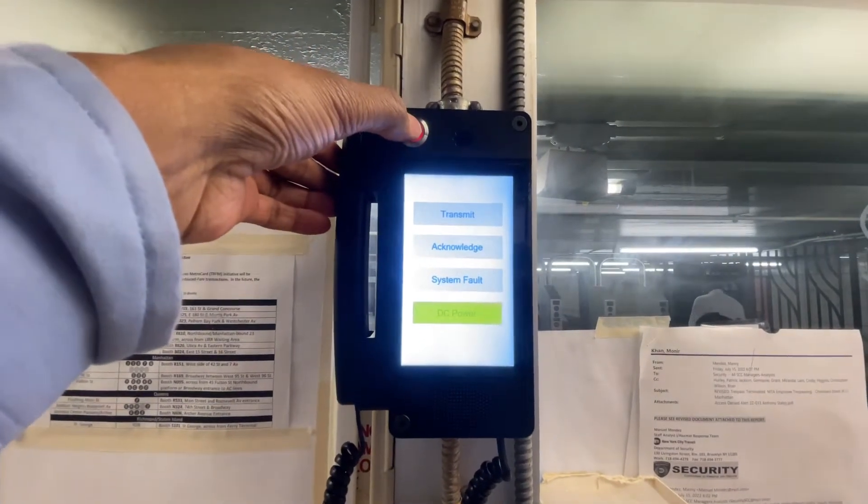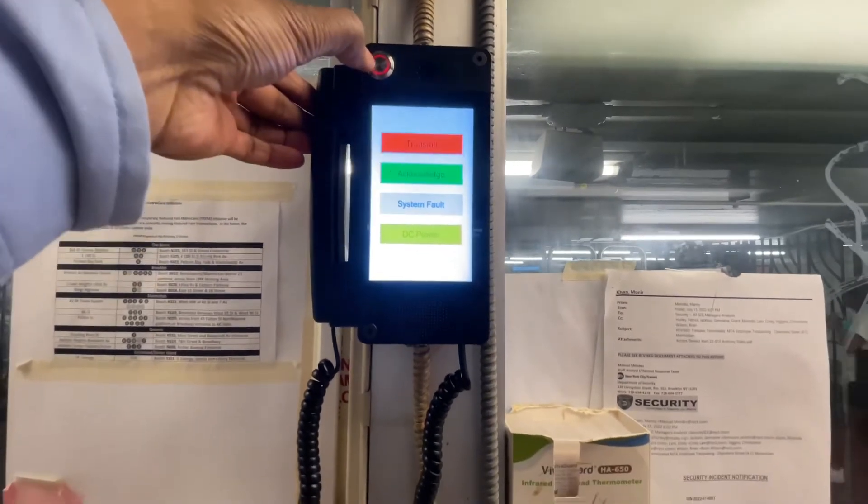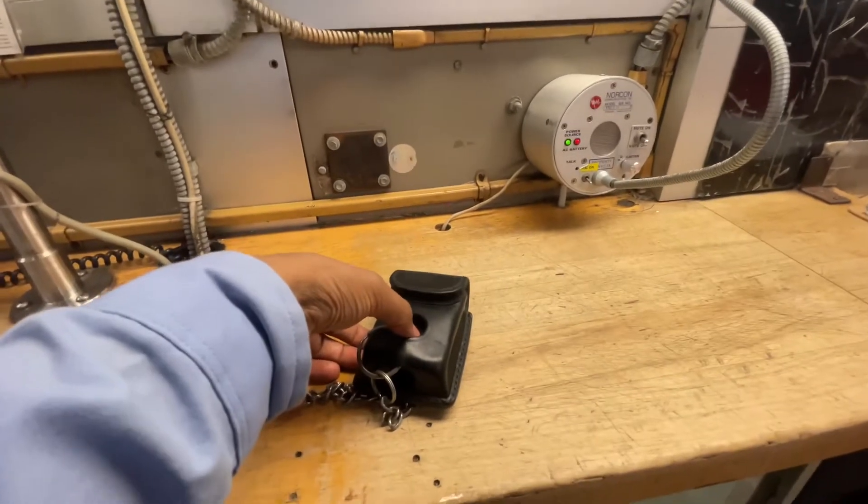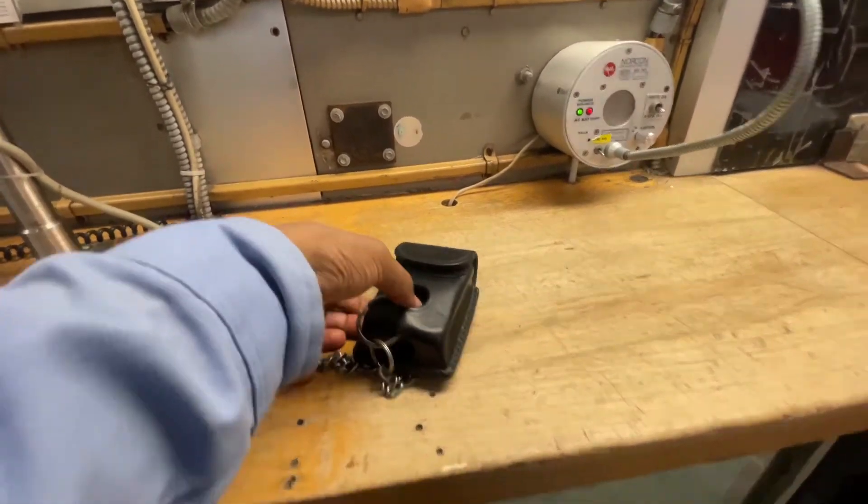Press on the red button. This is a test of the emergency booth communication system. Start testing now. Then press one time,